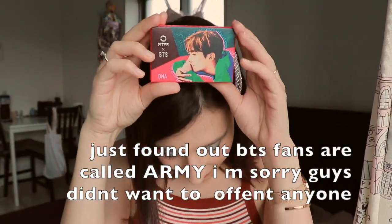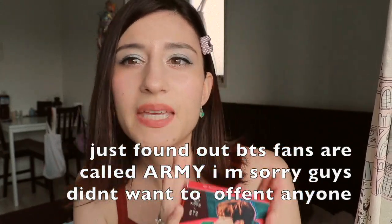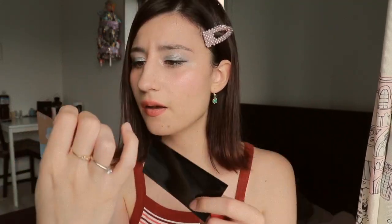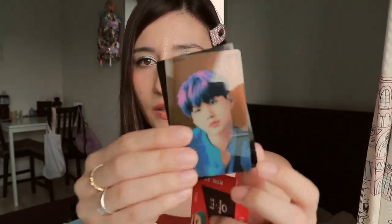BTS fans! Let me hear you say BTS. What's this guy's name? I don't even know, but he looks cute. So these lenses are pink and they are monthly. Oh, look at this — in the package we got a nice card. Cute! Who's this?